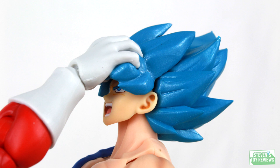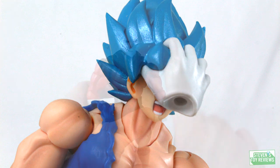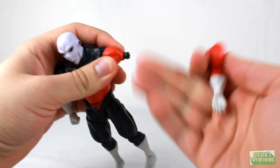Jiren also comes with one right hand part to make it look like he's grabbing Goku's head — probably why his shoulder joints were relatively tight. The blue used for Goku's Super Saiyan Blue head sculpt matches one-to-one, which is impressive. Bandai didn't quite match the different Super Saiyan blues perfectly between Goku, Vegeta, and Gogeta in the renewals — they're slightly different — but here it's perfect. Jiren can actually hold Goku up with no support other than just himself. Now for the crossed arm parts, this is where some folks have been having issues, which I referenced in the articulation section.